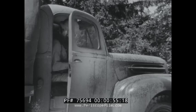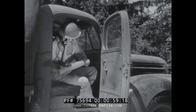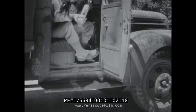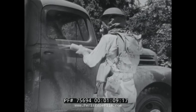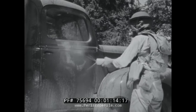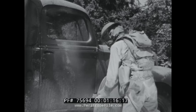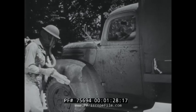In the first echelon, the driver or assistant driver, using the 1½ quart spray, starts at the top of the door and works down, cleaning a path for himself as he gets out of the truck. This 1½ quart apparatus is standard equipment on all vehicles in the field of operations. It carries enough liquid to decontaminate those parts of the truck which would come in contact with the driver and his clothes.